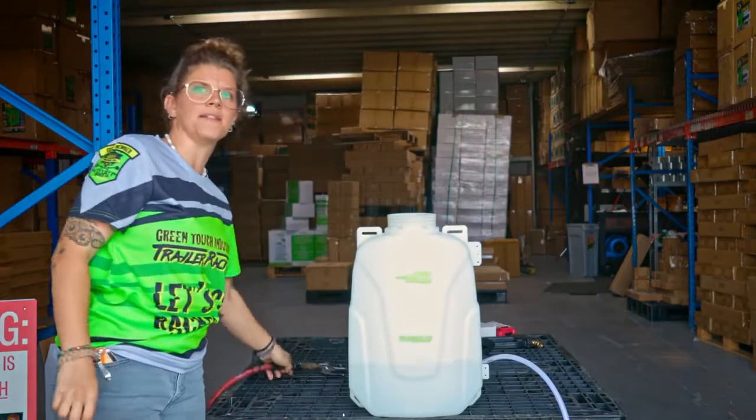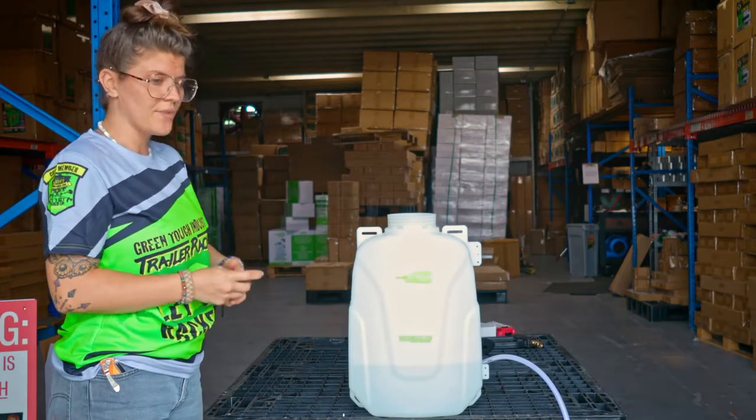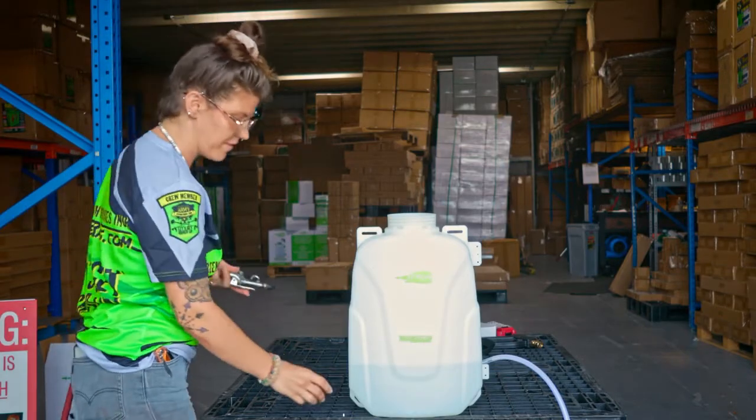I'm priming it with pressurized air, but you can also prime with a garden hose. If you have water and you hold your finger over the garden hose, it usually creates enough pressure to do the same thing.